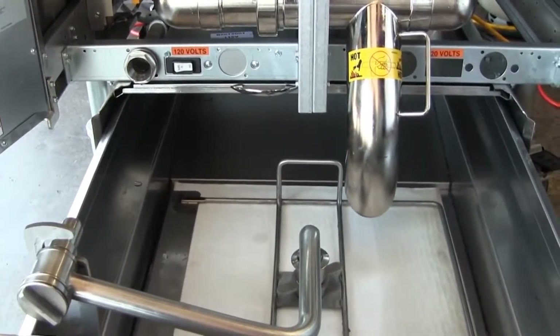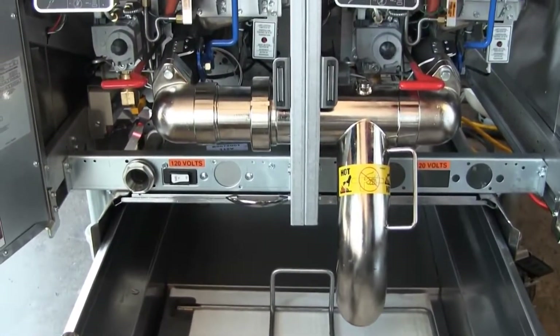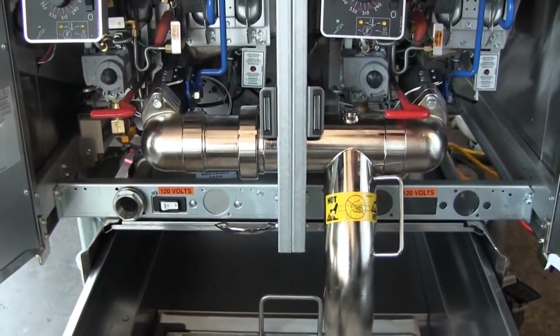With the filtration system, you'll essentially double the life of your oil. So the filtration system is very important as far as saving money over time.